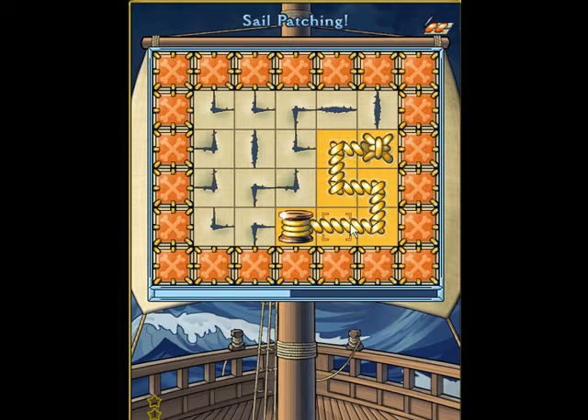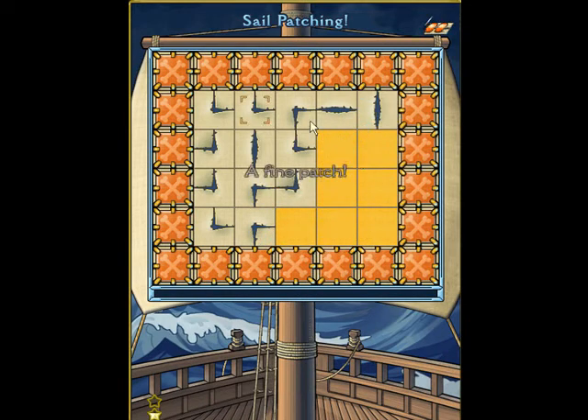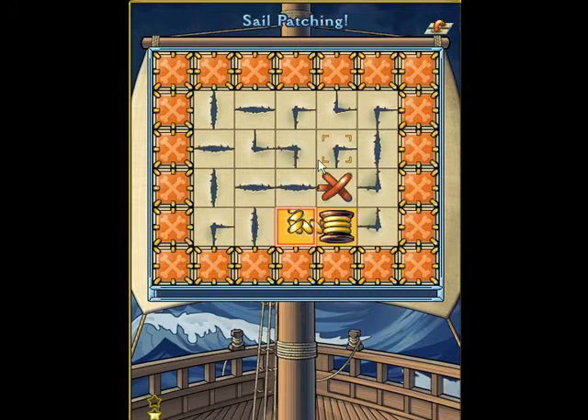Now if you want a nice simple score — and I mean a really simple score — all you want to do is make a short path to the piece at the end, and there you go. You get a fine patch message.